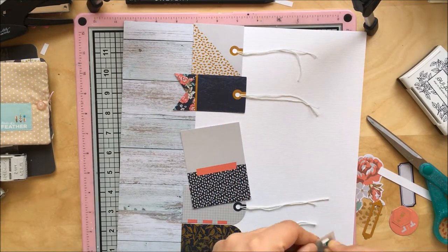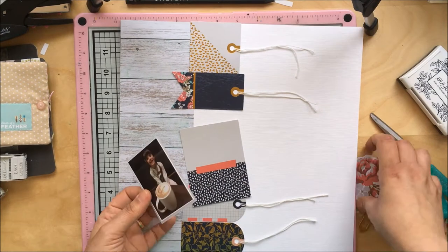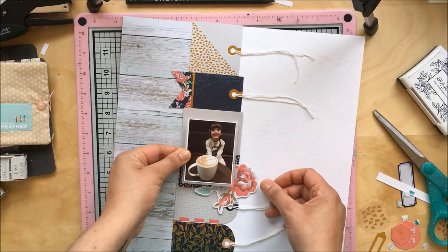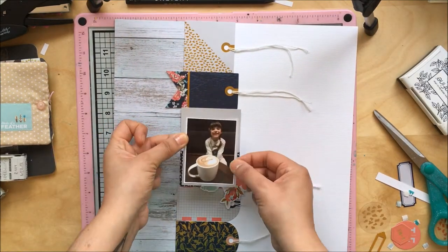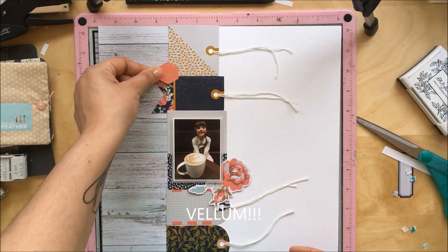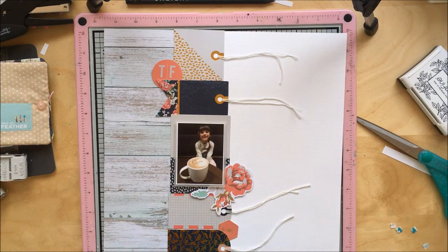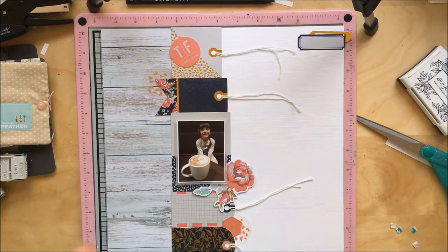I've decided to use the tags as if they were pattern paper. I'm putting my photo on some foam pads to lift it a bit, and I've also placed it on a piece of transparent paper — a transparency. When you look at it up close, it looks really really cool.